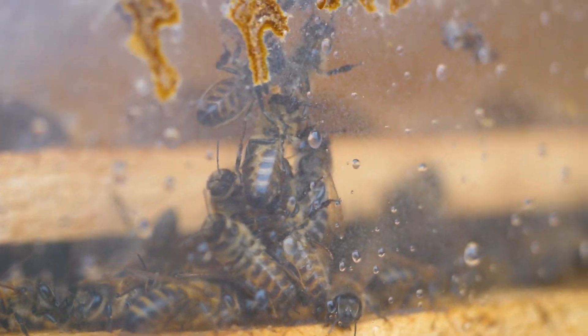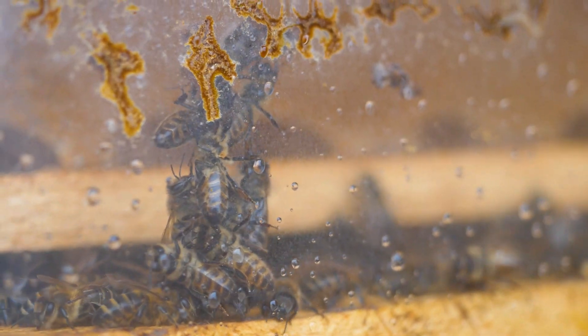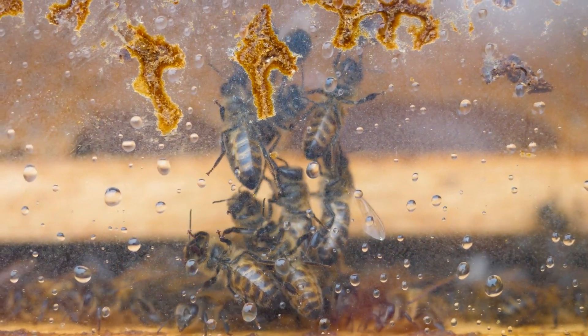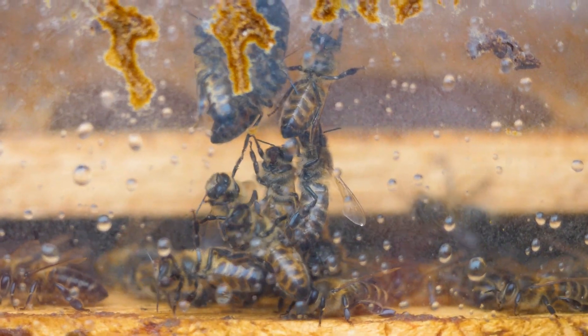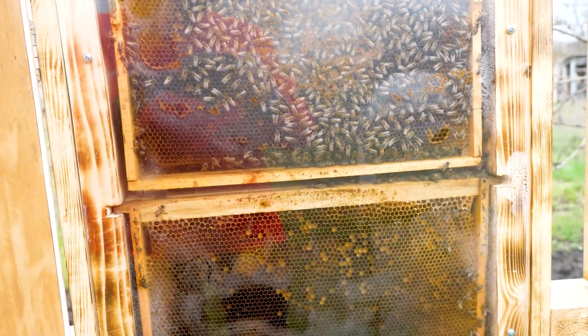Here we have filmed another funny moment: they line up in a pyramid and build honeycombs. The lower ones hold the upper ones and pass the building material from bottom to top. You can watch the bees forever, but eternity will not fit in one video, so we will finish here.